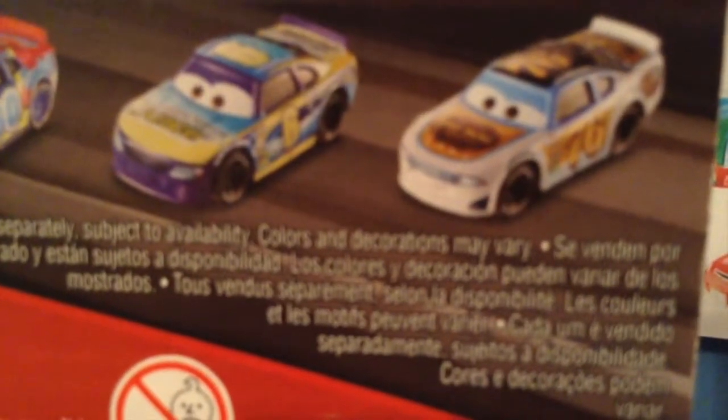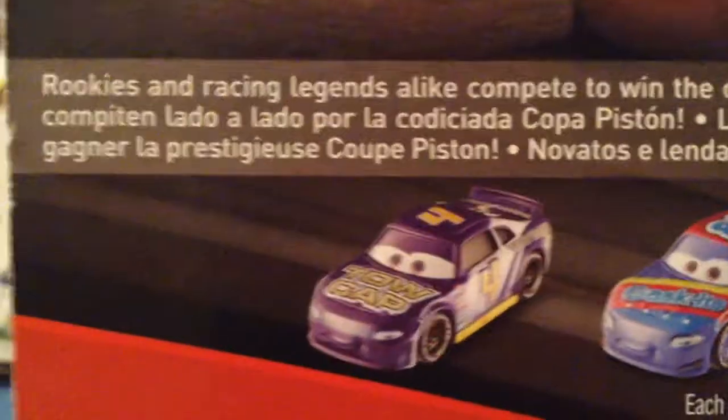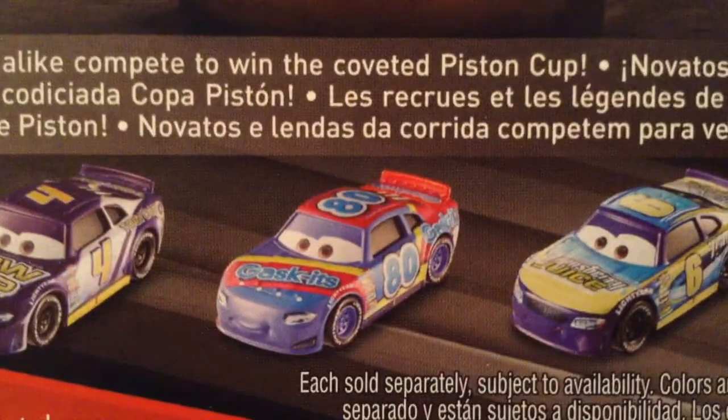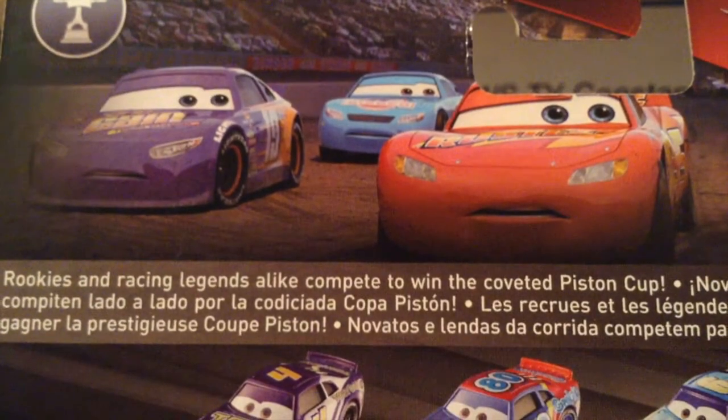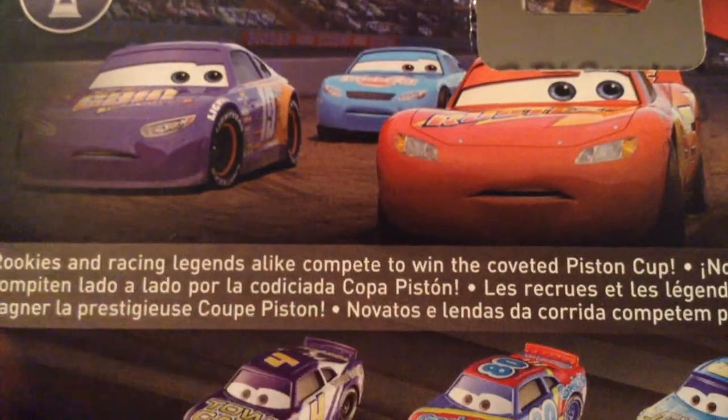I also have Rev Roadages, but I do not have a Marcus Kranzler. Here you could see: rookies and racing legends alike compete to win the coveted Piston Cup. And then you get a picture of McQueen, Bobby, and Cal not racing. This is about Piston Cup Racers, but there's no visible racing here — it's just the three of them upset about Jackson Storm, which I think would have been a cool picture for the Next Generation series.